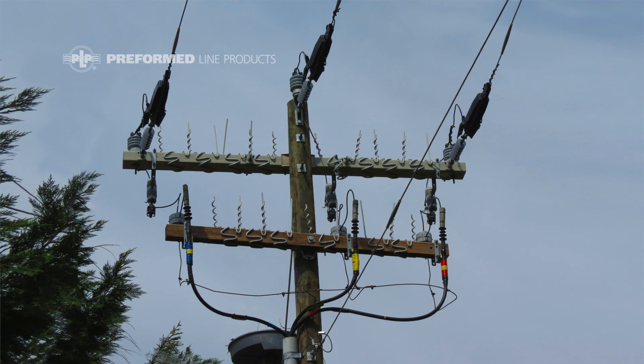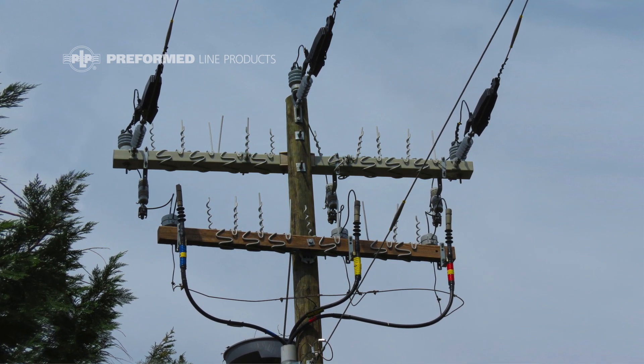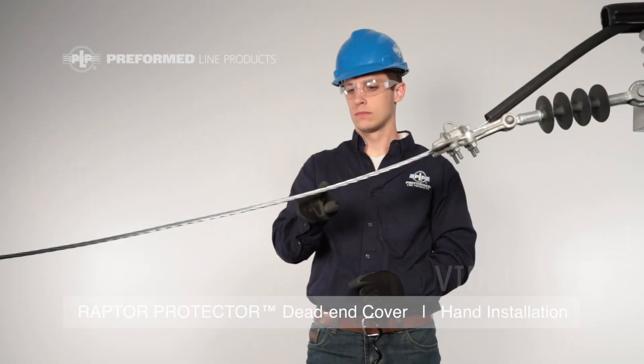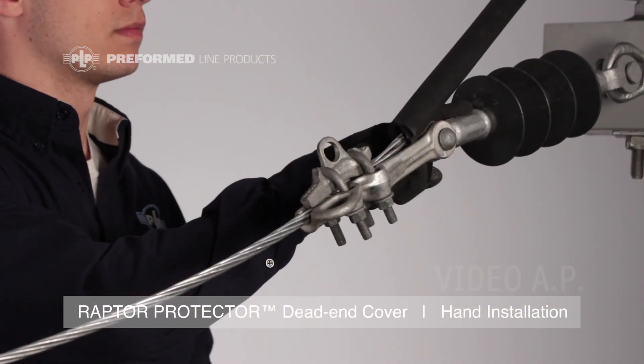The Raptor Protector Dead End Cover is designed to protect avian species from accidental electrocution at dead end structures by covering up the energized phase, the dead end hardware, and the metal end of the dead end insulator.